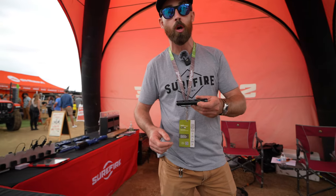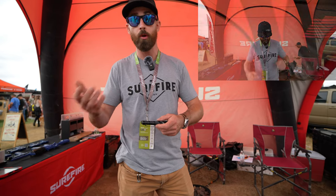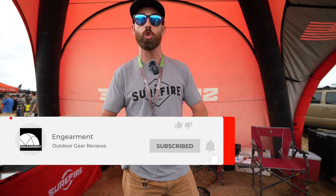This retails for about $260 MSRP. We have a pretty big dealer network — you can find us in a lot of different places. If you're interested, check out our website at surefire.com.